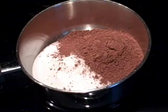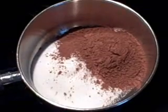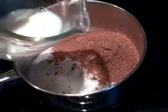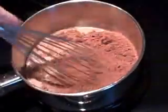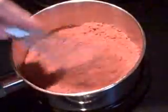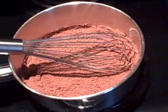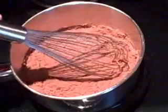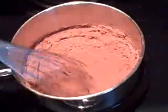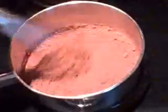Let's make the icing for this cake. In a saucepan I've got a half cup of granulated sugar and a half cup of cocoa powder. I'm going to whisk in a half a cup of milk — just whisk it until it's smooth. And I'm going to put this over medium heat and stir it constantly, bringing it to a simmer.